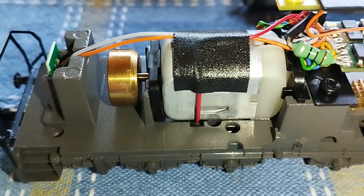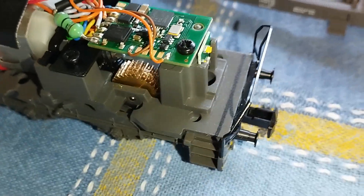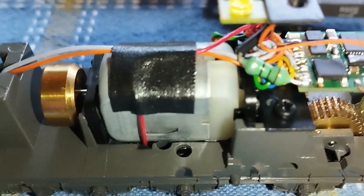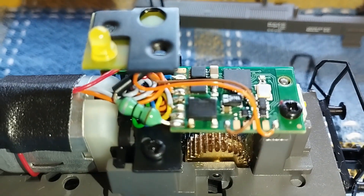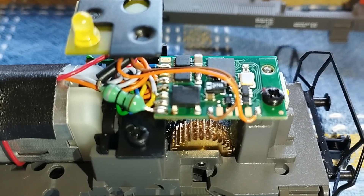I would like to get this one running. It has a flywheel and quite a good selection of gears inside. I probably won't be able to see everything, so I'll probably lose a lot of the lighting functions like the automatic switch on going forwards and backwards. The flashing light won't work.